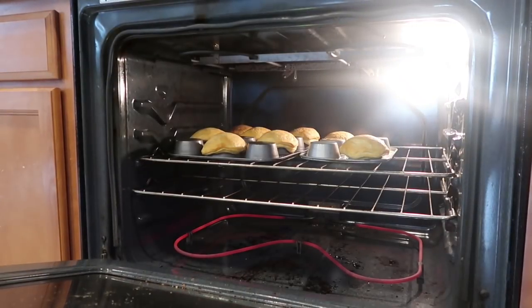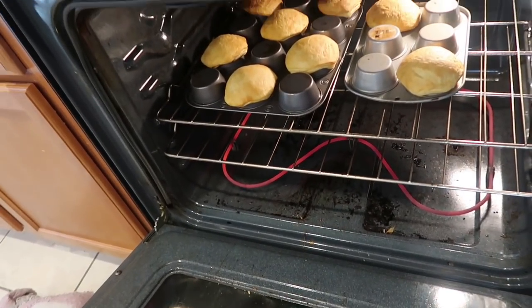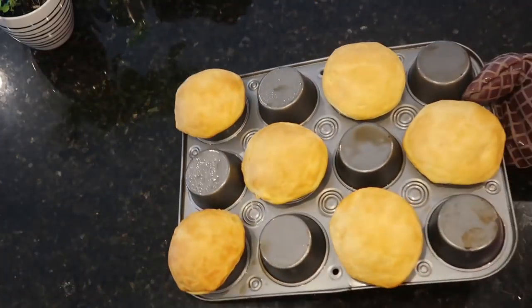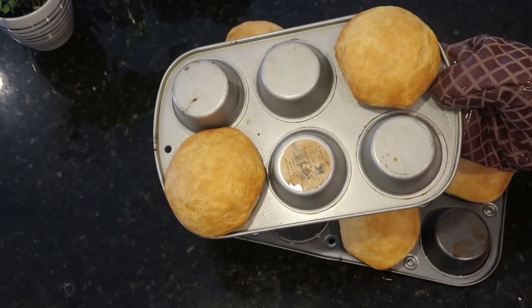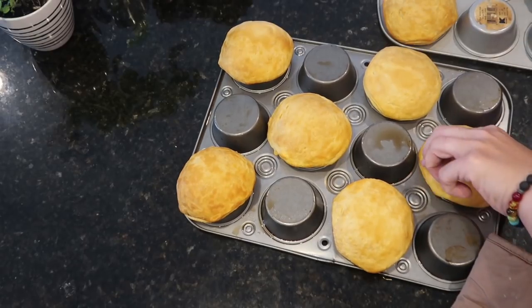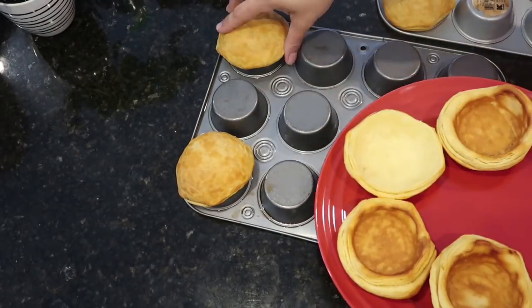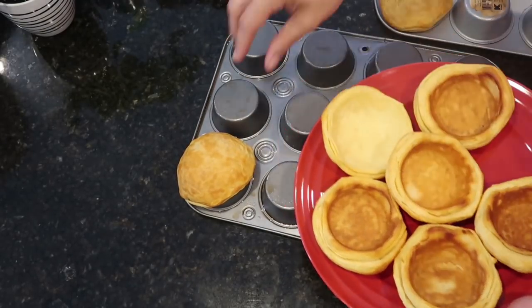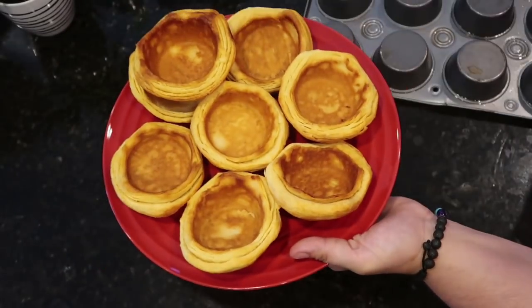These cooked up beautifully! I will say that next time I'll probably skip the flaky multi-layer ones and go with more of a Grand's southern style biscuit. But I absolutely loved these cups — they're sparking all kinds of ideas for fillings.